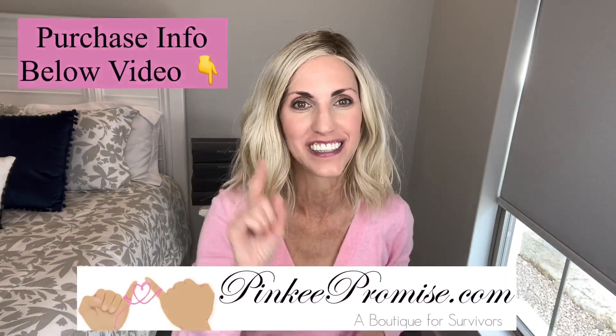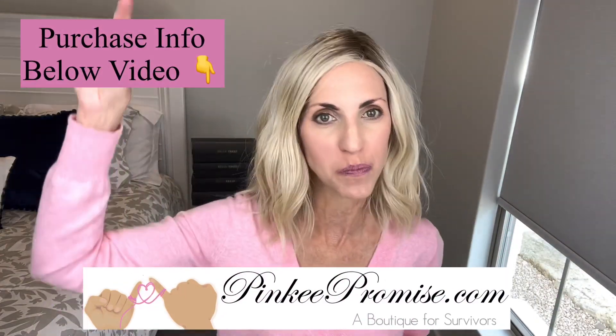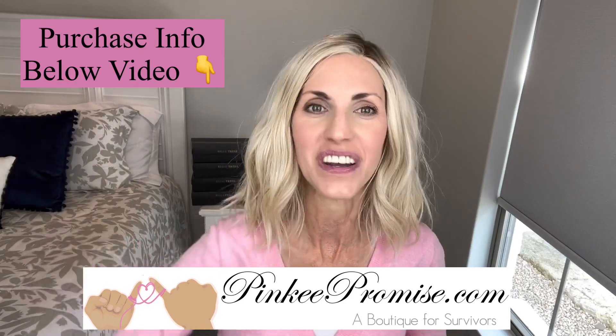I want to thank Pinky Promise for sending this wig to review for you all. There will be purchase information below this video. Thank you so much for watching today. And until next time, don't forget — you're absolutely beautiful. Bye!